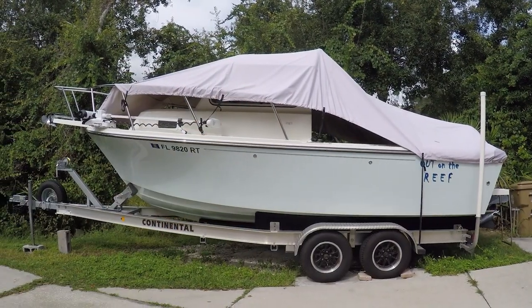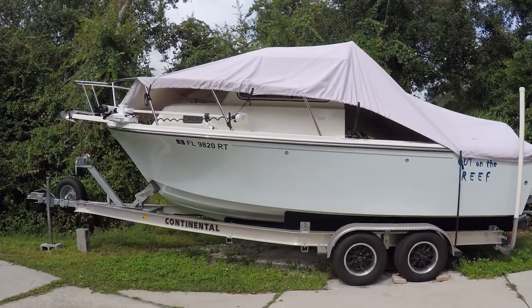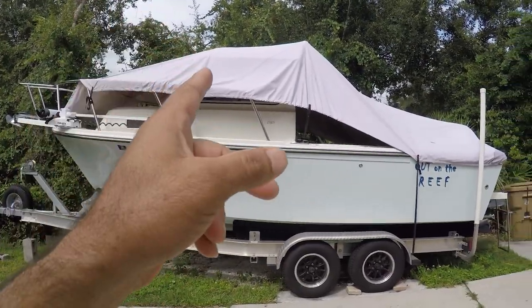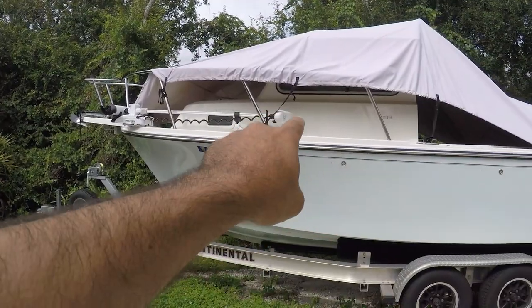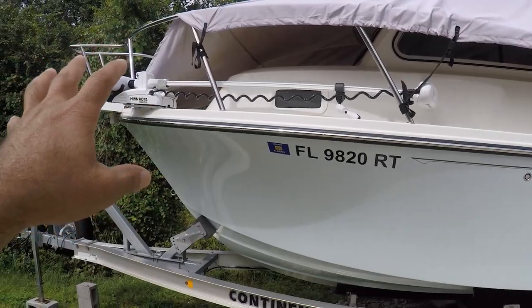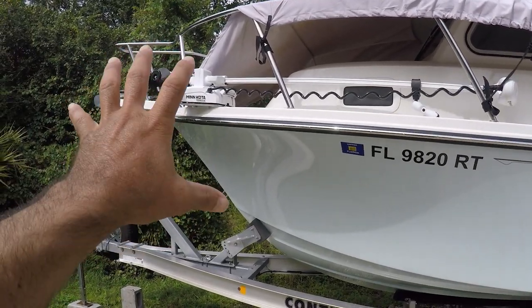Today's video is to show you how I protect my boat. It's not a hundred percent covered — for two years I've been buying this smaller cover, but this area here is exposed by the sun. As you can see, the sun is hitting it, and now since I have the Minn Kota, it's exposed.